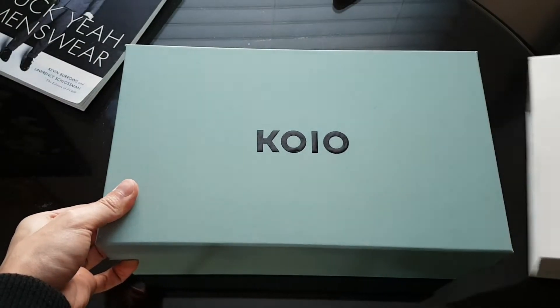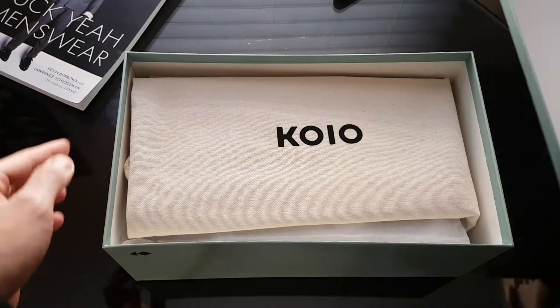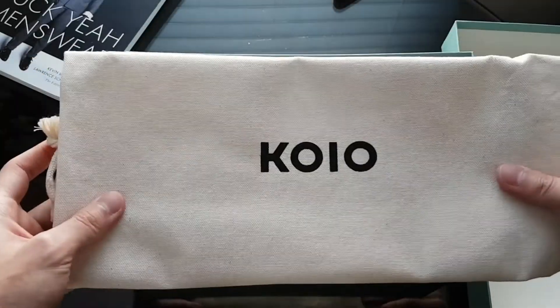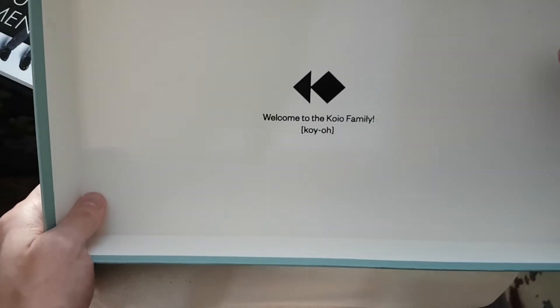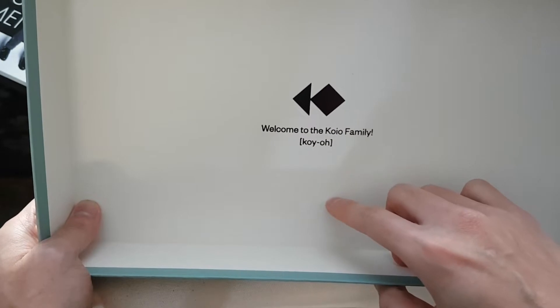I'm liking this turquoise color here for the box — nice, simple, clean Koyo logo. Inside there's a really nice canvas shoe bag insert, and I really like the clean simple Koyo logo here. Welcome to the Koyo family. Besides the great branding, great name as well. Gotta say.